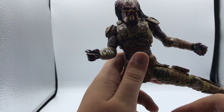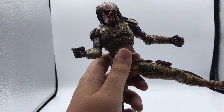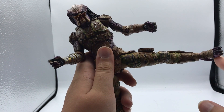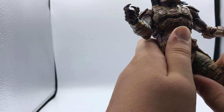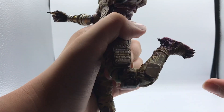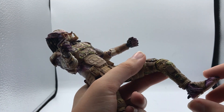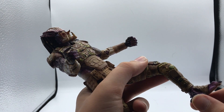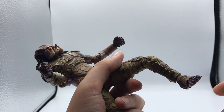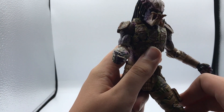He can kick out that far and kick back that far. He has a hip joint so he can kick out sideways about that far. He has an upper thigh cut and double-jointed knees. His ankle articulation isn't that great — you can barely shift it down or up, and he has very mild ankle pivot. So it's not too great if you want to pose him dynamically.